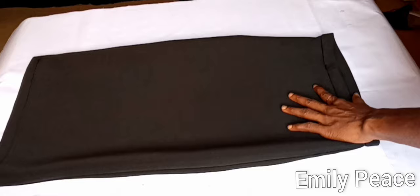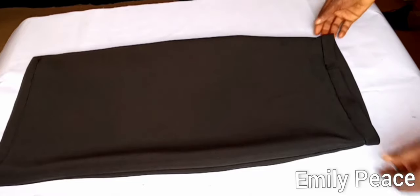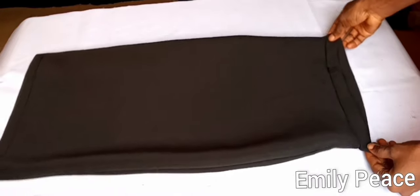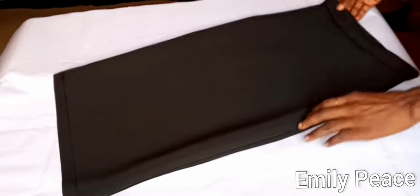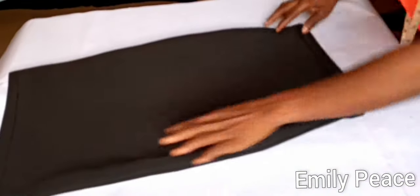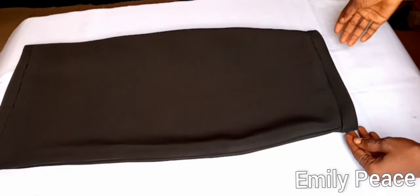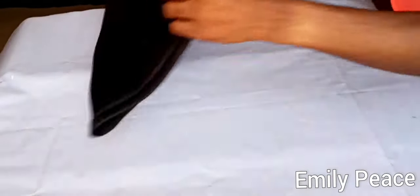Right here you can see the waistband has been attached to the skirt. Here is the finished look — I can't get over how beautiful this skirt is, it's very very beautiful and easy to make. I finished up the hemline very nice and neat. This is the skirt from the back side — it's very beautiful.